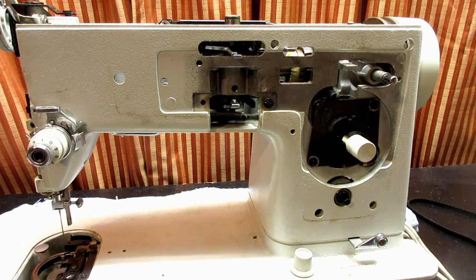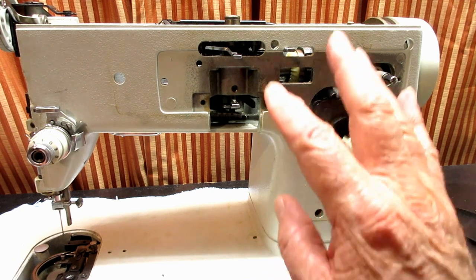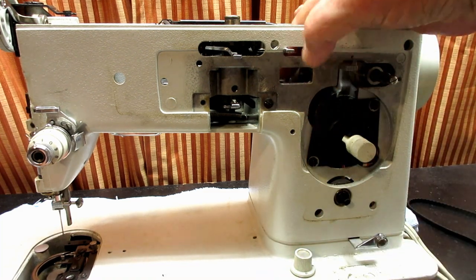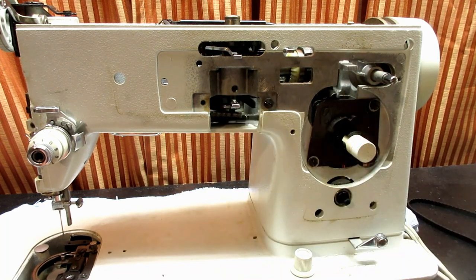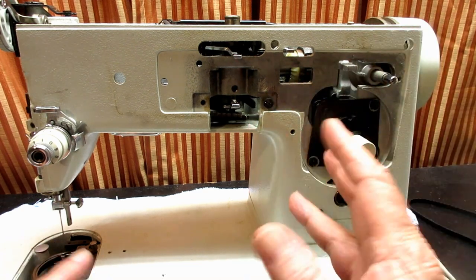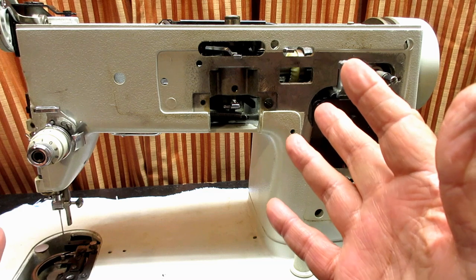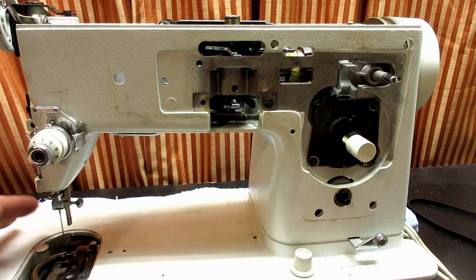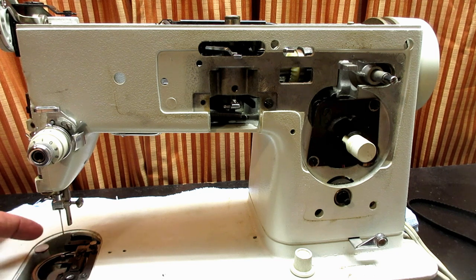Welcome back. This is Andy Tube and this video is part three of a Singer model 466 gear swap, changing the top gear on the vertical shaft which we did in part two. Because we've taken the gear off, turned the vertical shaft, and taken the timing belt off and everything, when we get it back together we have to reset the timing of the hook point to the needle, or else it's not going to sew.